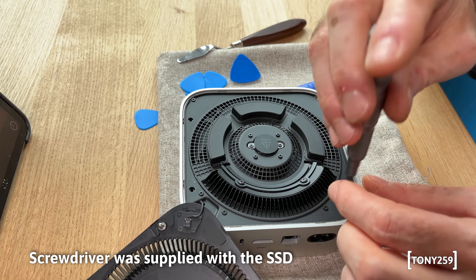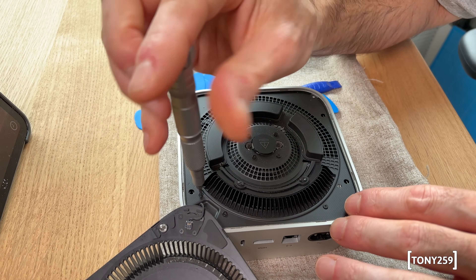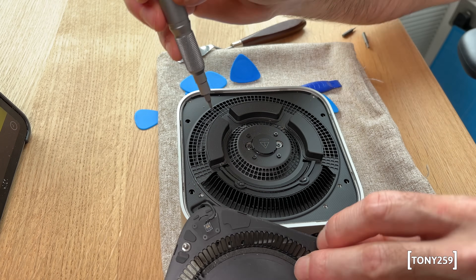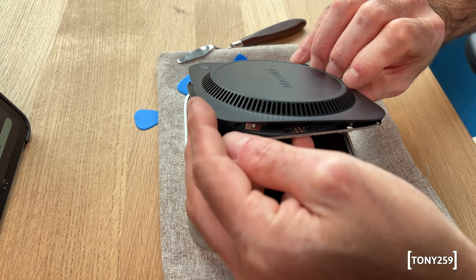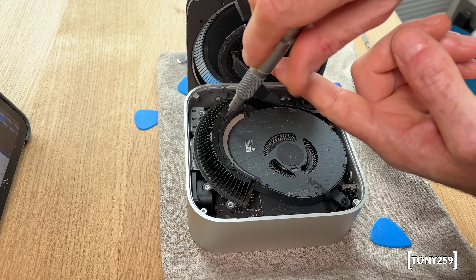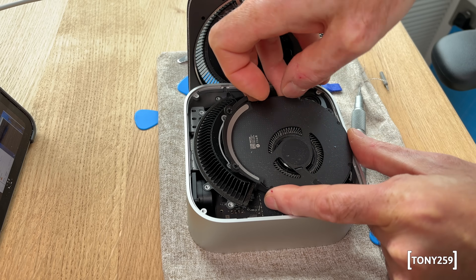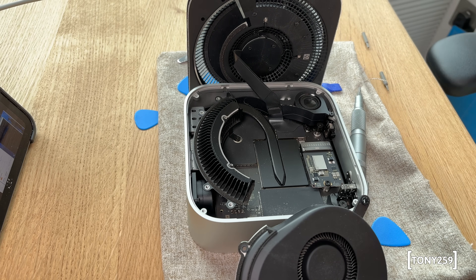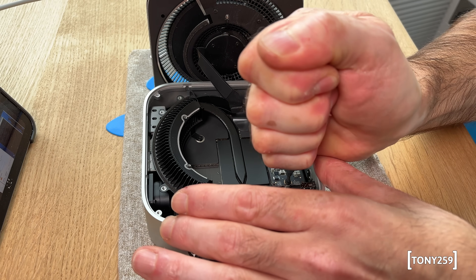We are in. I left all the wires attached because those connectors are very fragile. There are eight identical screws to remove to gain access to the next level. This intermediate cover houses the Wi-Fi aerials and the battery, so be careful when removing it as there will be more cables in the way. Further in there are four more screws of a different size — remove them to temporarily remove the fan, which is also attached to a flat cable. Finally, the SSD — one screw holds it in place and it's very tight.